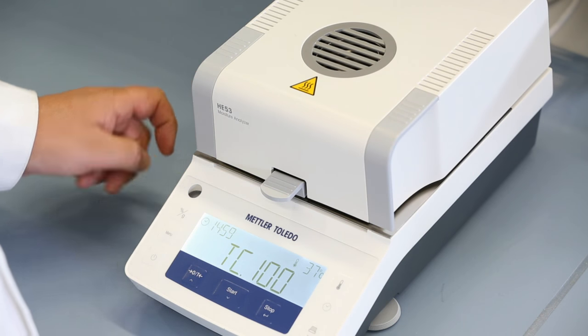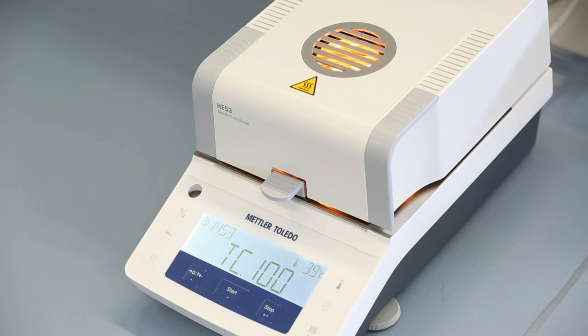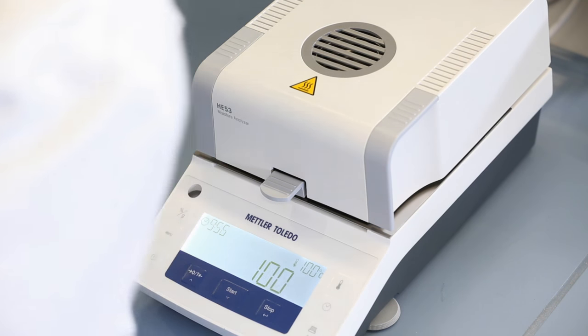The temperature is adjusted at two points, 100 and 160 degrees centigrade. After 15 minutes, read the thermometer and enter that temperature.